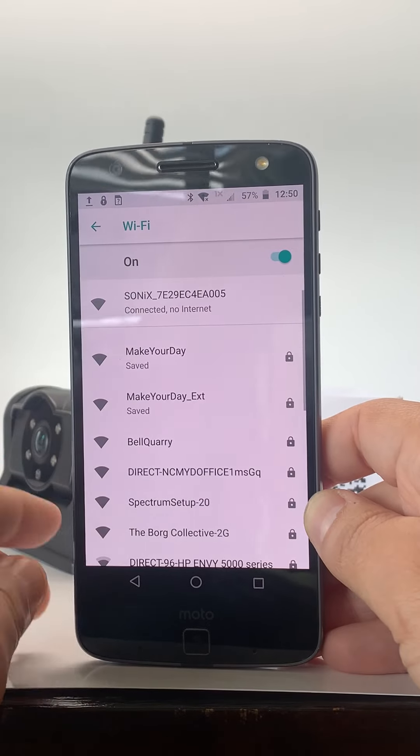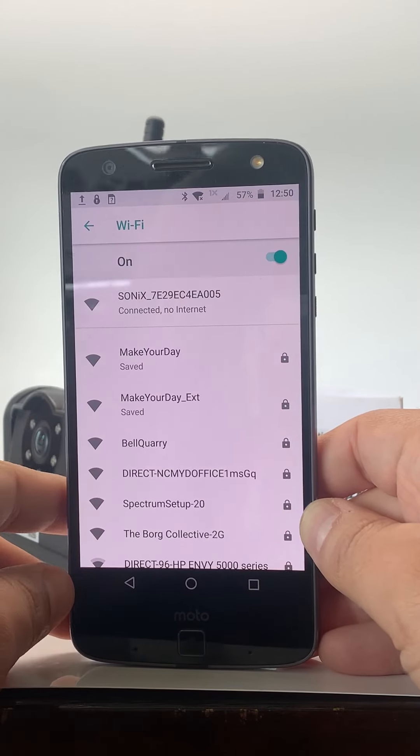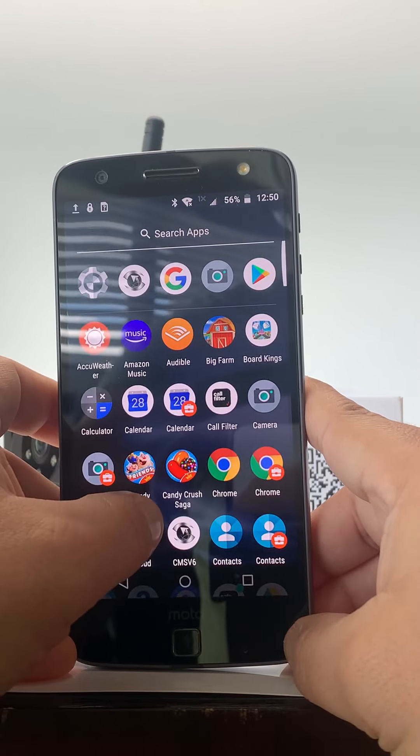Connect. Now that it shows connected, you don't need the internet because you're going to be connecting Wi-Fi directly from your device to your camera. So once it shows you're connected, go back and look for the app.